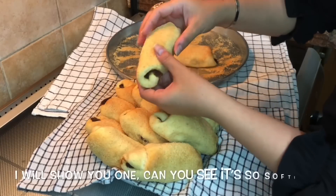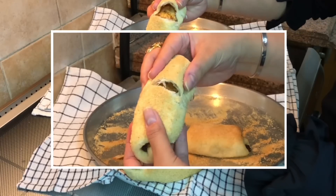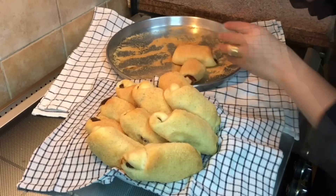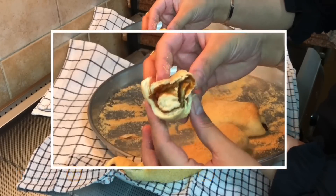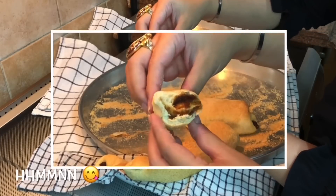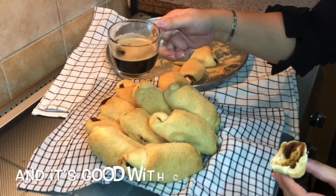I will show you one. Can you see? It's so soft. Wow. It's so soft, it is so good. It's so good with coffee.